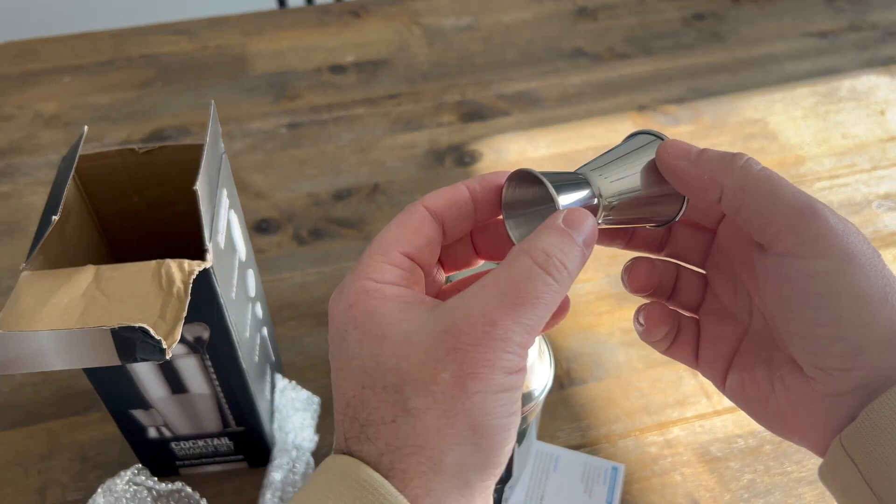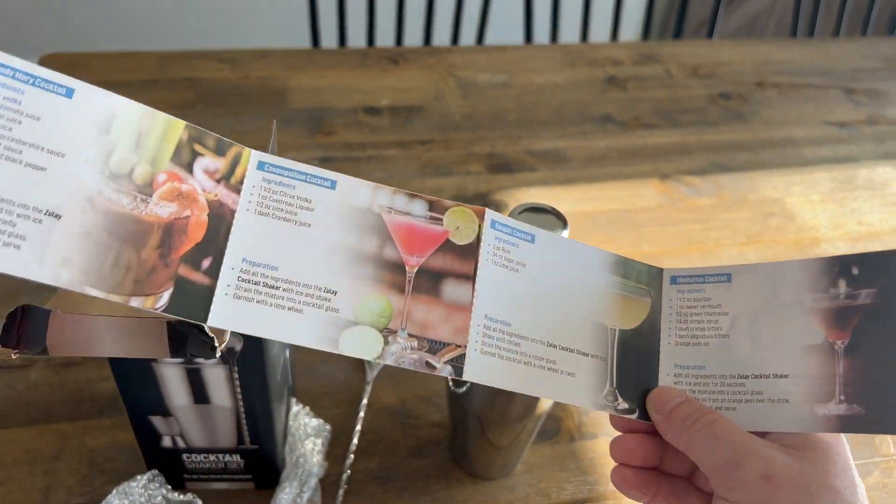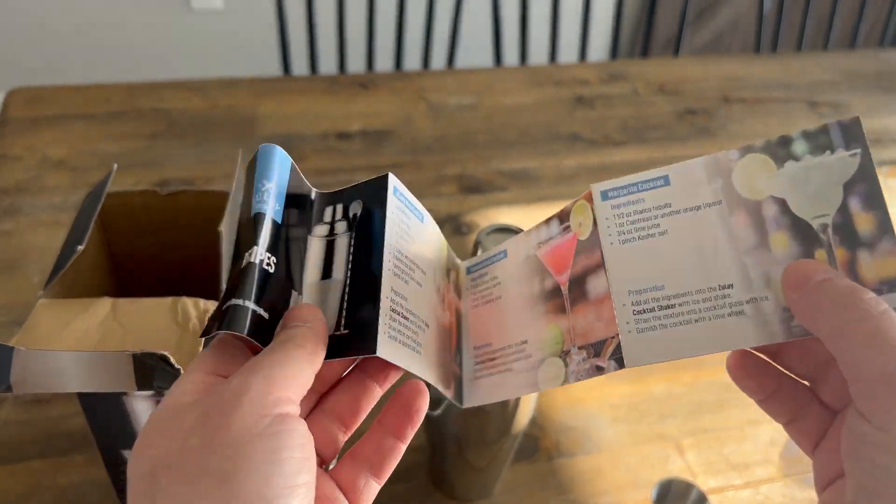It also includes the stainless steel two-sided cocktail jigger and it comes with a drink making recipe book for some awesome new drink ideas.